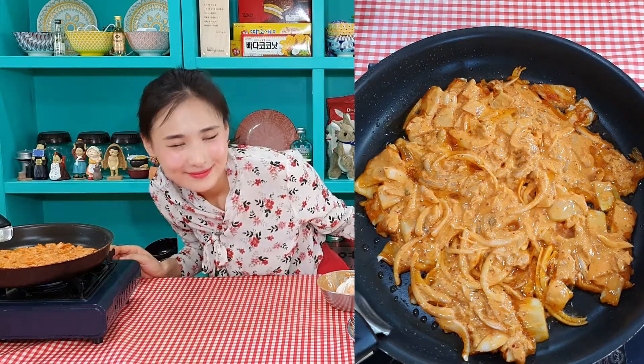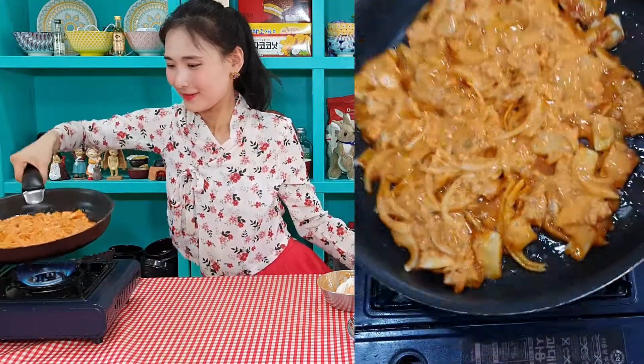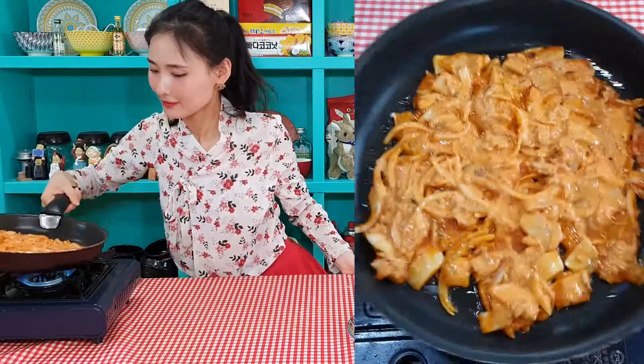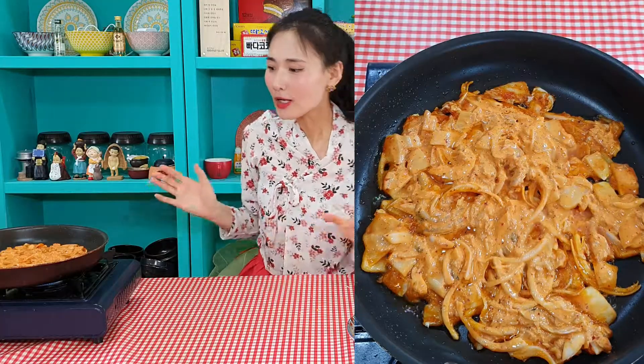Mmm, yummy sizzling sound! This one is also a rainy day food. Why? Because of this sizzling sound — it sounds like a rainy day. This portion is quite perfect for one round pancake. Let's leave it. When the edge color turns gold and brown and it looks crispy, it's the perfect time for flipping over.